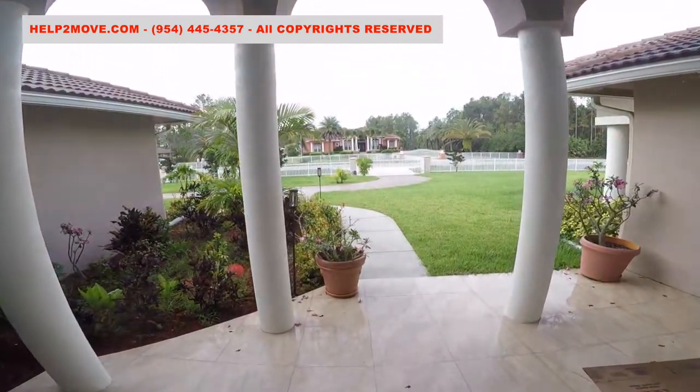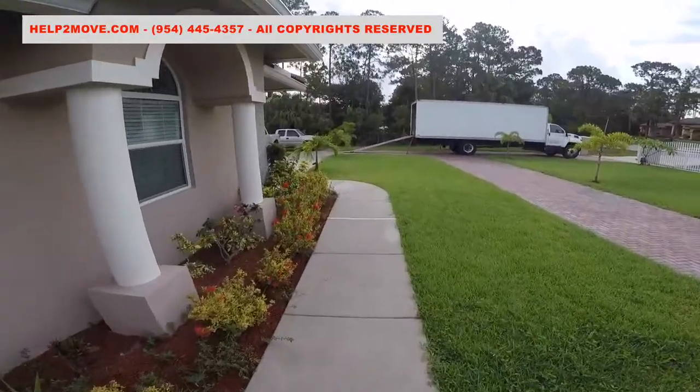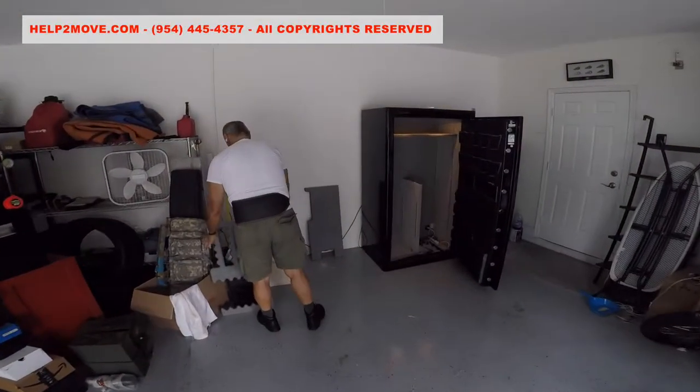The ceramic is supposed to resist the weight of the safe plus the weight of our hydraulic equipment. There can always be some air pocket left by a poor flooring job, and we are not liable for it.